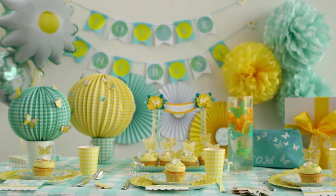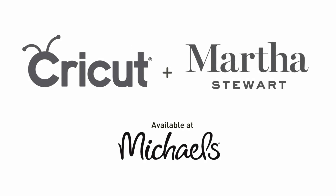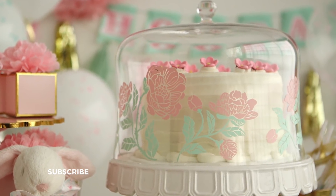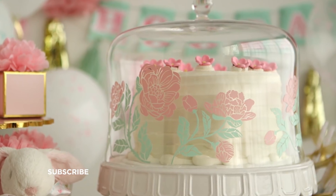Have fun! Subscribe to our channel and share your projects using the hashtag MakeItWithMichaels.